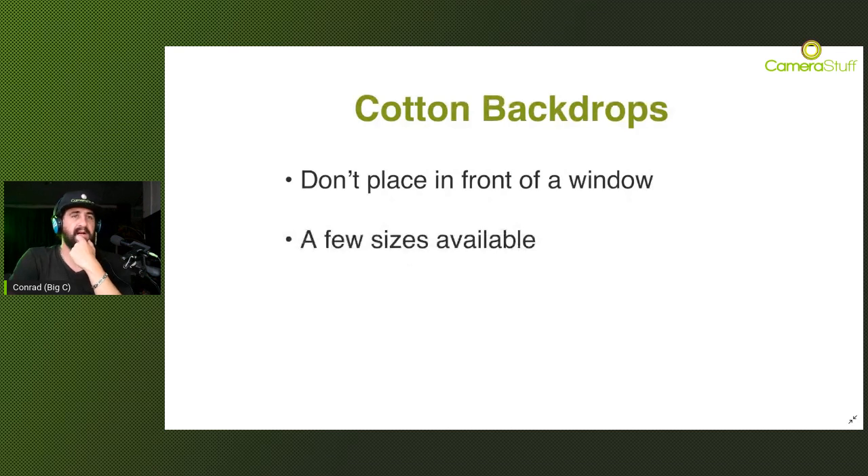Like the paper, there are many sizes available. At Camera Stuff we have the 3x6 meter and also 1.8x3 meter options available. So if you're doing portraits, smaller products, still life, or macro photography, you don't need the big option - we have those smaller ones available as well.